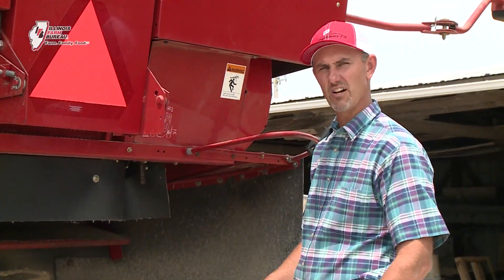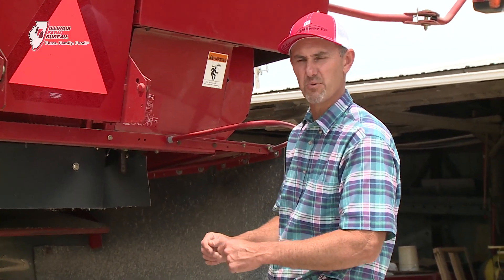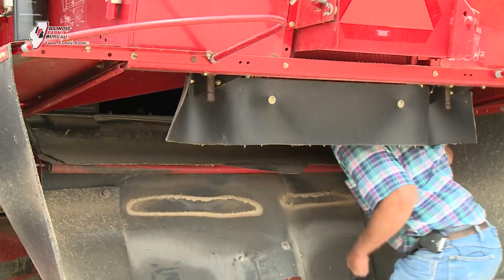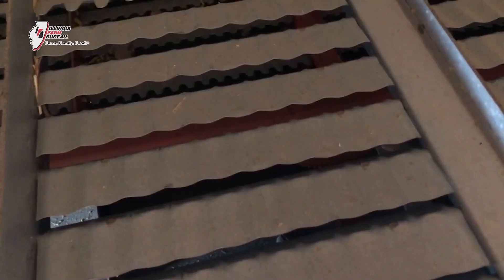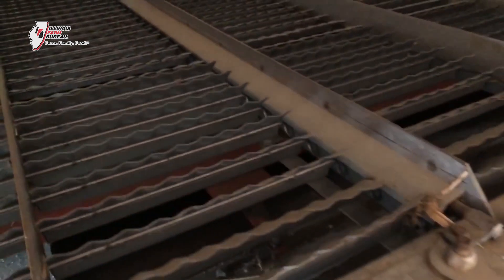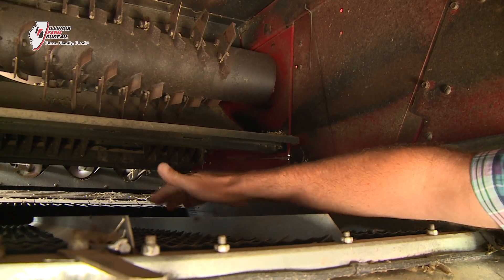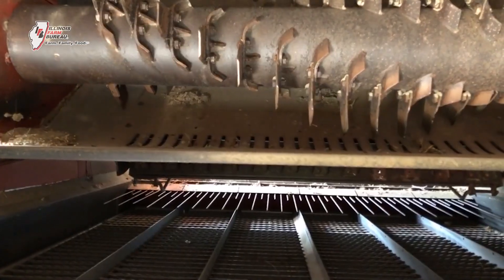Here we are at the back of the machine. We've crawled in to take a look at how the grain actually gets separated from the chaff and the straw. The adjustable screens are here — this is what shakes as the machine is running. We can adjust these openings for different grain sizes, anywhere from a large kernel of corn down to a tiny grain of wheat. These screens shake to separate the grain from the chaff, and there's an air blast coming up at the same time.